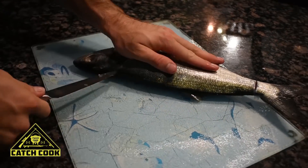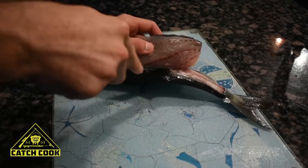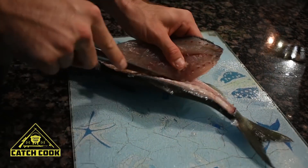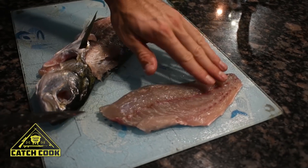My gran likes fish, so I got her favorite — a shad, otherwise known as an elf fish. The size limit is 40 centimeters and this one's just over about 42 centimeters. They're really good eating fish.